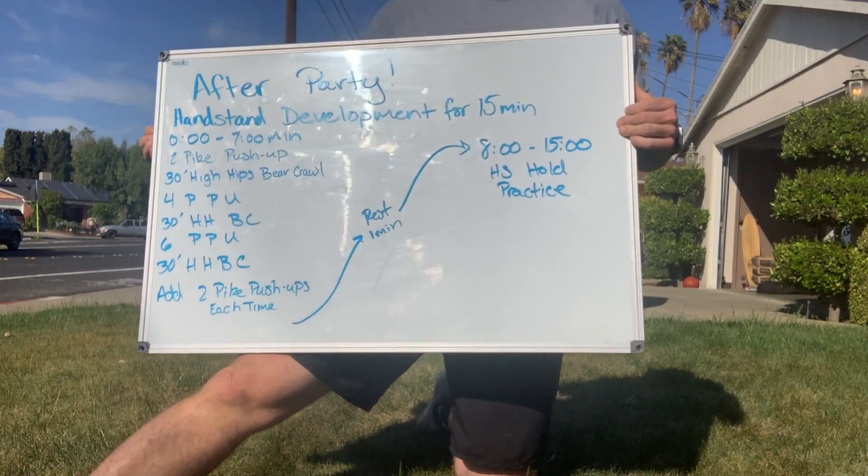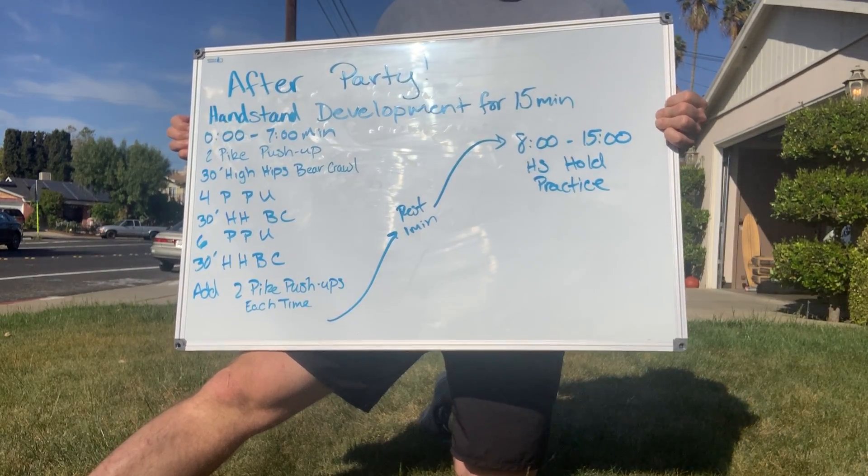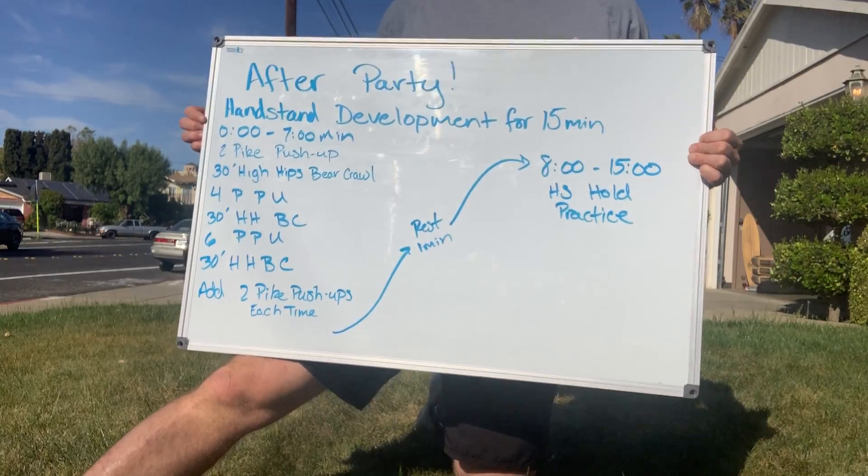Then you're going to play with a handstand in some form or fashion for seven minutes. There are a lot of options there. So first, we'll talk about the ladder.